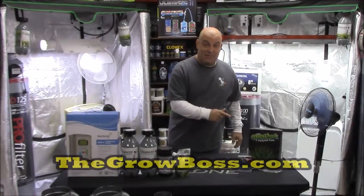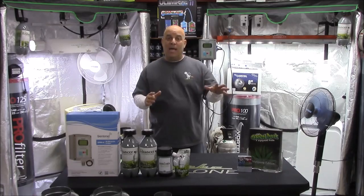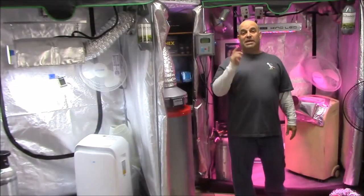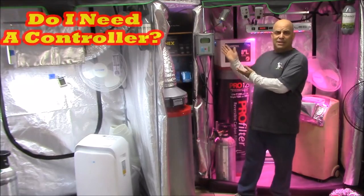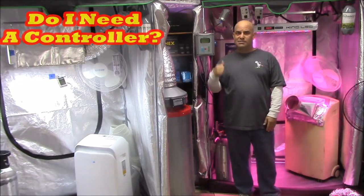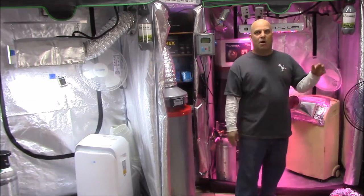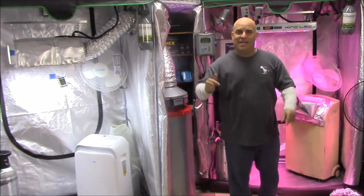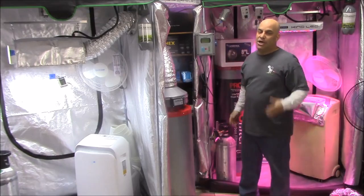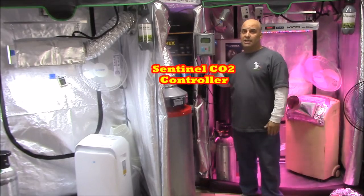Hi, I'm the Grow Boss. I write the Grow Book and Equipment Guide, and in this video we're going to go over the rules for adding CO2, because there seems to be a lot of confusion about how and when you should be doing it. The number one question you guys ask me about CO2 is: do I really need an expensive controller like this Sentinel? Which is actually a reasonable question, because everything always seems so dramatic when it comes to growing weed. In this video I'm going to show you everything you need to know to make an intelligent decision on the topic of adding CO2 and controllers like this one from Sentinel.